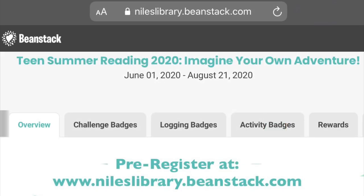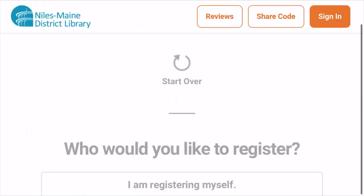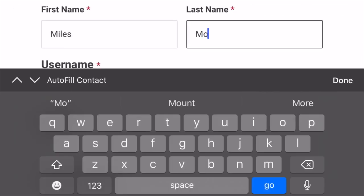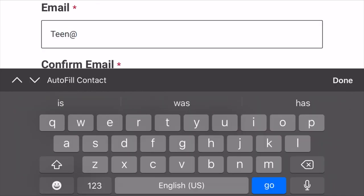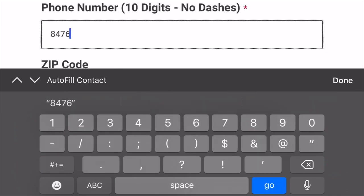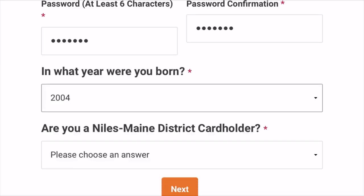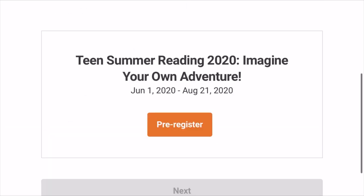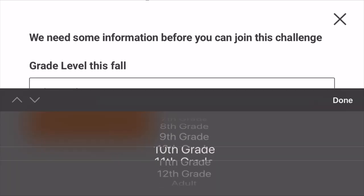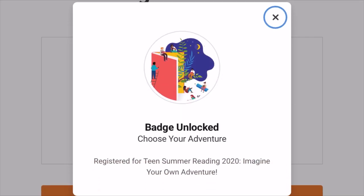Our summer reading program begins June 1st, but you can pre-register now at www.nileslibrary.beanstack.com. You can register yourself by putting in your first and last name and creating a unique username. Definitely use your real email and phone number when you register because that's what we'll use to contact you if you win a prize. Our zip code at the library is 60714, but some of our patrons have other zip codes if you're in unincorporated Des Plaines or Glenview. Be sure to select yes for this question even if you don't have a card with us, because all teens are eligible for our prizes this summer. Finally, put in the grade that you'll be entering in the fall. And that's it — you've unlocked your first registration badge just for registering.